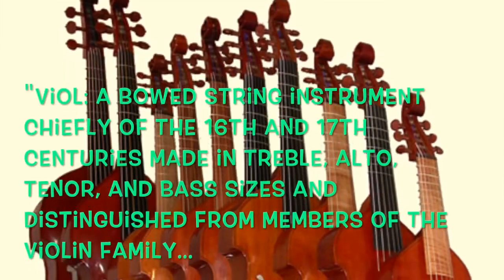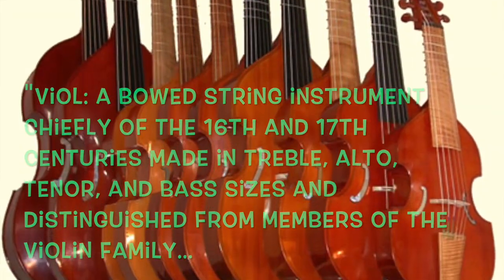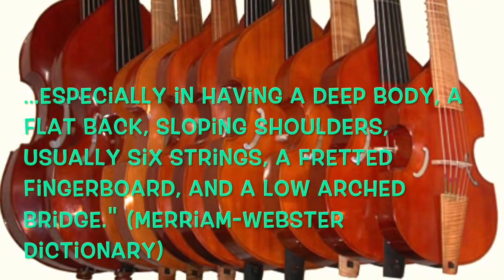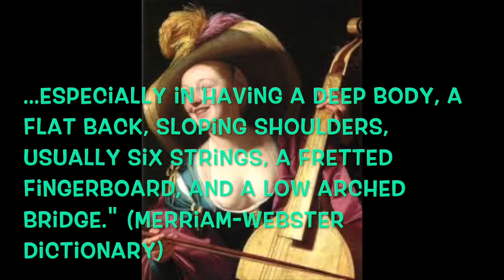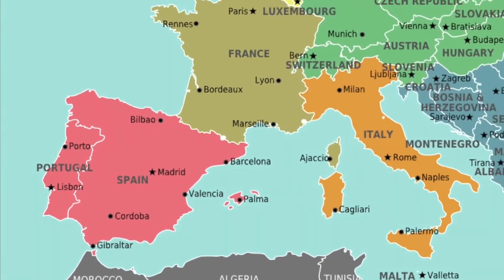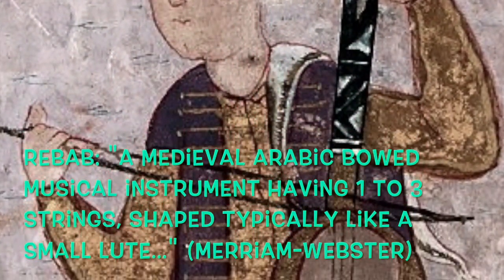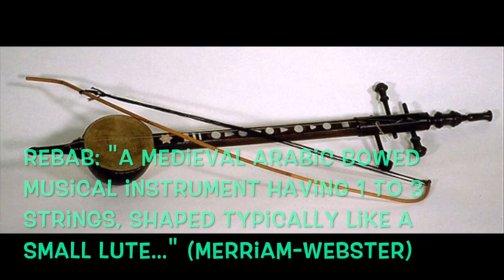The viola da gamba is a member of the viol family. The viol is a catch-all term that refers to a bowed string instrument with frets that became really popular during the Renaissance and Baroque periods. The first viol forebearers came to Western Europe via Spain sometime during the mid-15th century, and they probably developed during the Middle Ages from Arabic stringed instruments like the rabab.